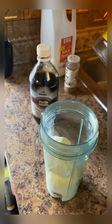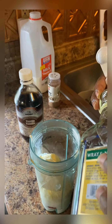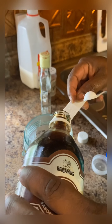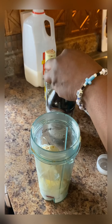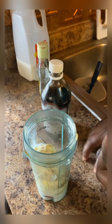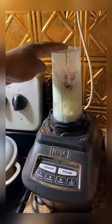Now I'm gonna put my rum in - half this time, it is smaller. A small amount, guys, a small amount. Then I'm gonna put my egg in it. Now I'm gonna blend.